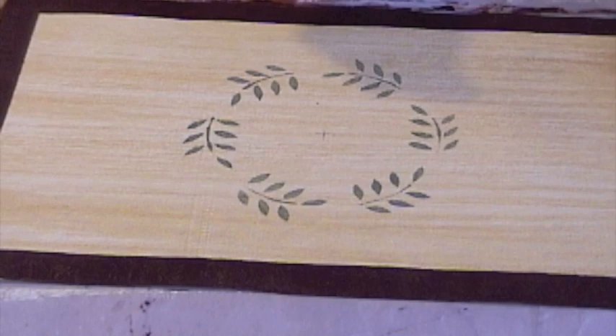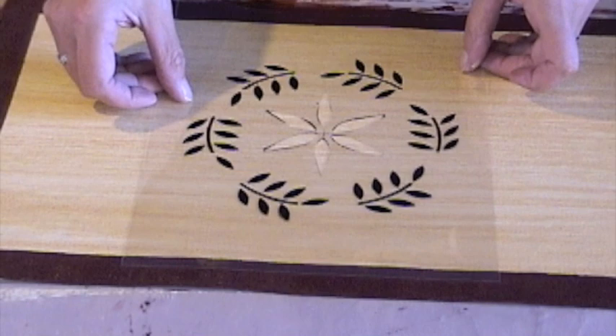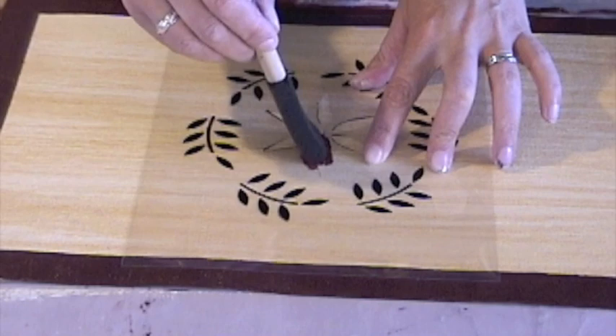Now we're going to go to the second stencil, which is the star in the center, and I'm aligning my wreaths with the previously painted green wreaths. I allowed that paint to dry for probably fifteen minutes before I put the stencil down on top. And I'm using a burgundy color for the center star area.